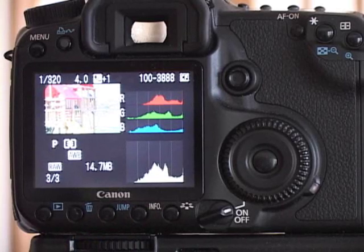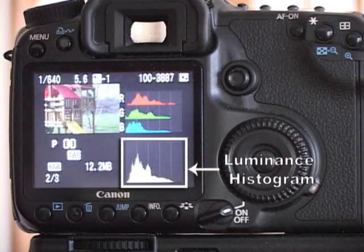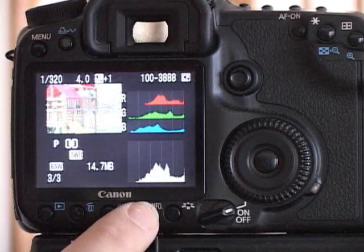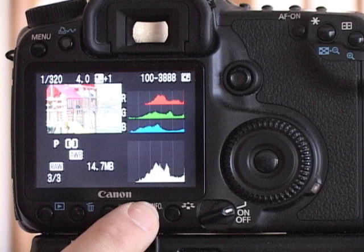On this particular model camera I get both a luminance and a red, green, blue histogram, which I can use to tell if my white balance is off. In the luminance histogram you can see vertical lines, and you can tell exactly how many stops you're over or underexposed.